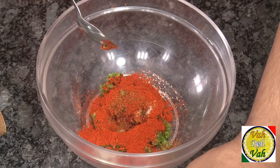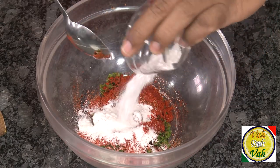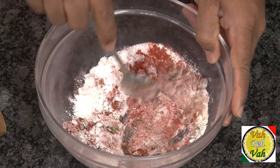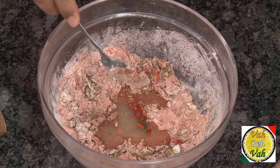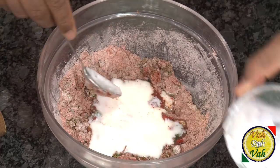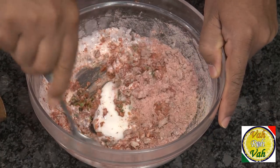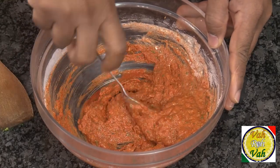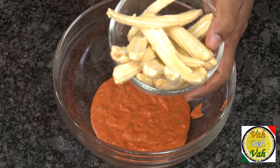Now we're going to add some rice flour and some all-purpose flour. First mix this in, then add lemon juice and just one tablespoon of curd. This is nicely mixed and it's going to get a little more red than this. The marination is all ready.